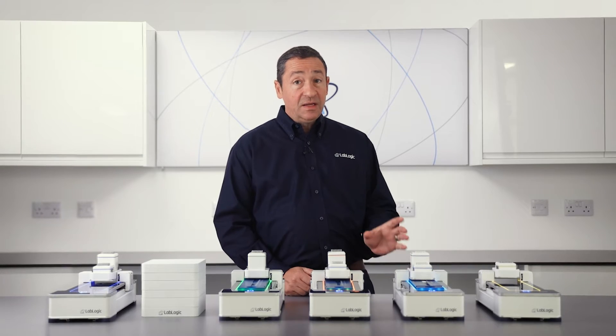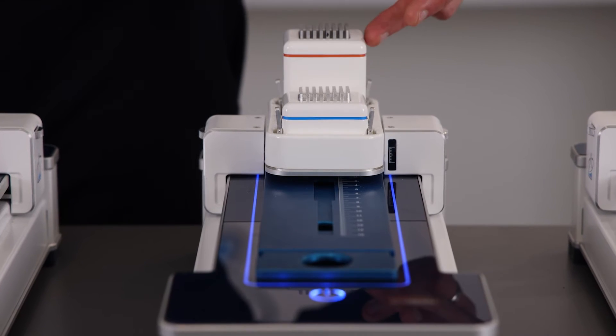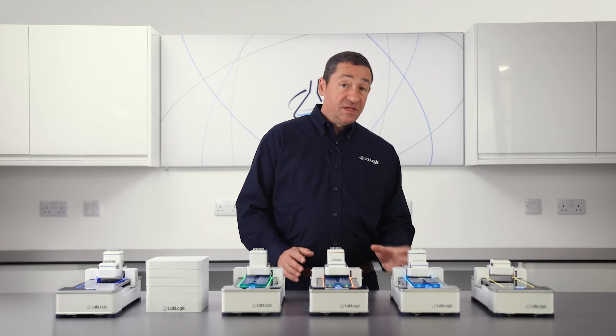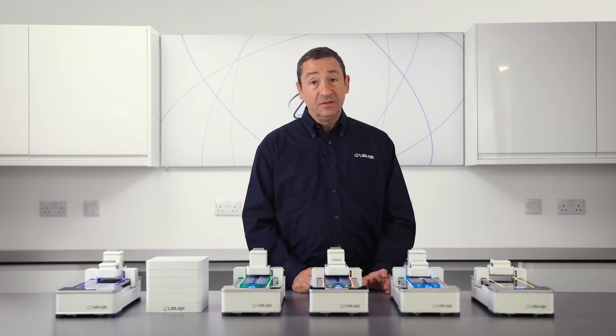The ScanRAM MCA is ideal if you want to combine radiochemical purity and radionuclidic identity in one system. This version includes a multi-channel analyzer detector with a dedicated detector.